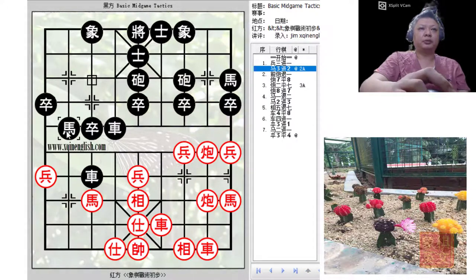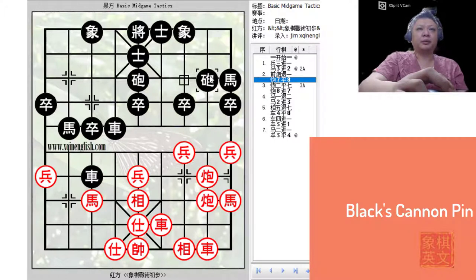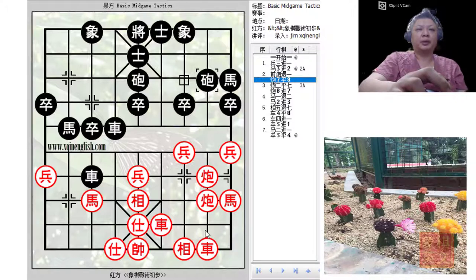Instead, the sound move would be to play H3+2. Wouldn't black lose his chariot in this manner? This would be a threat to capture the chariot — the chariot cannot retreat or the elephant will capture it, and neither can it capture the horse or this cannon will capture it. So after making this move, black would play C7+8 for a sacrifice, or for a pin pinning this file over here.